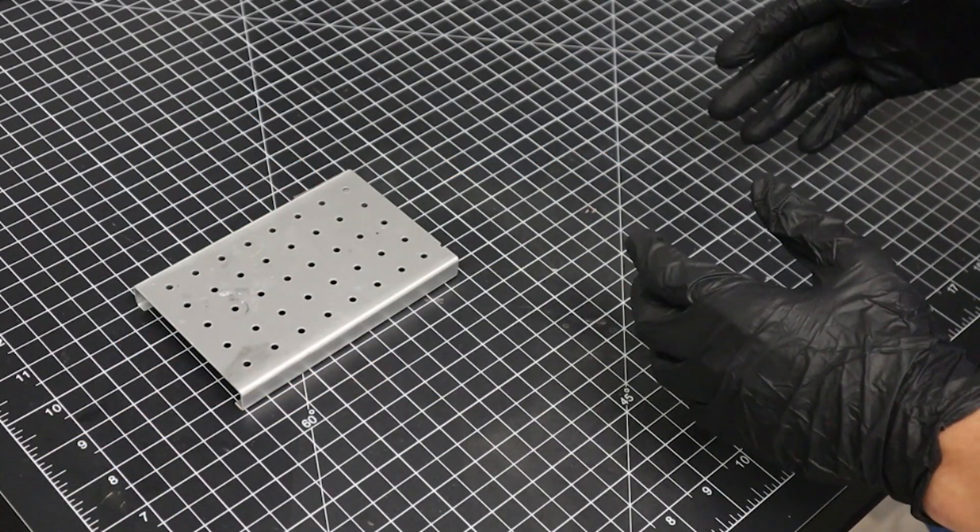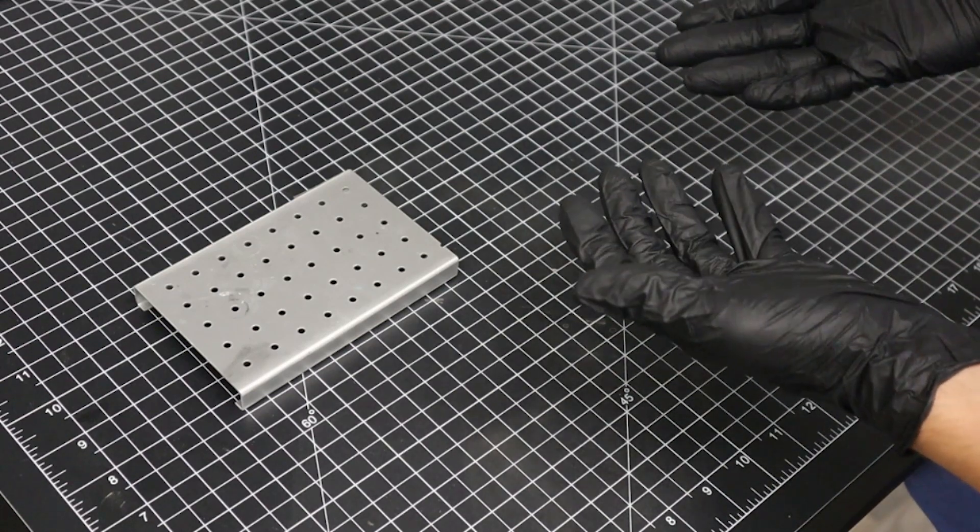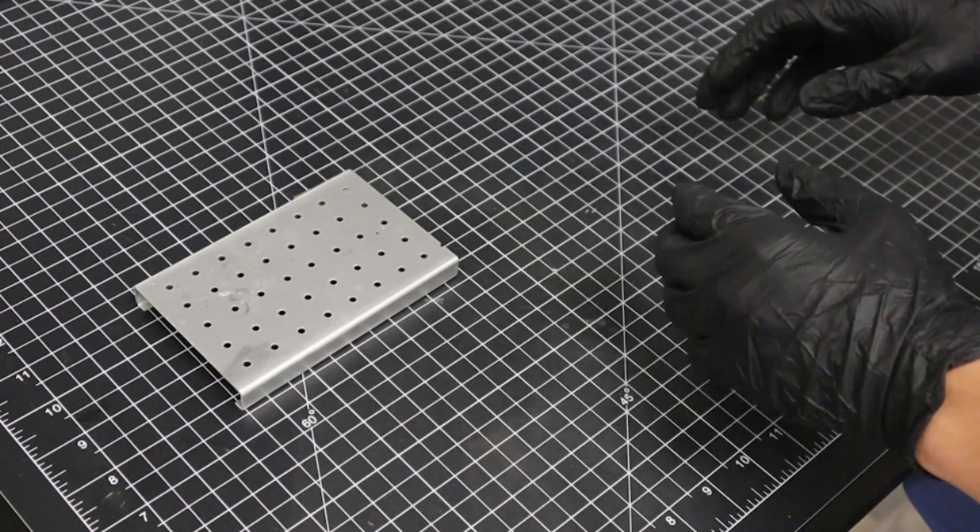Before we begin, we're first going to put on nitrile gloves and gather our materials. Wearing gloves prevents the oil and sweat from our hands from contaminating the sample.